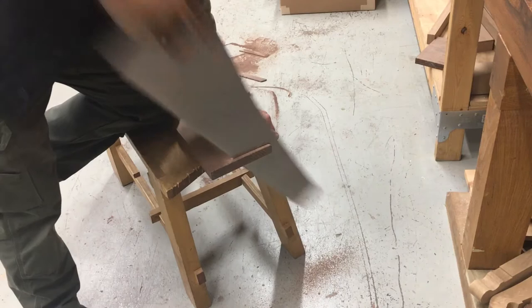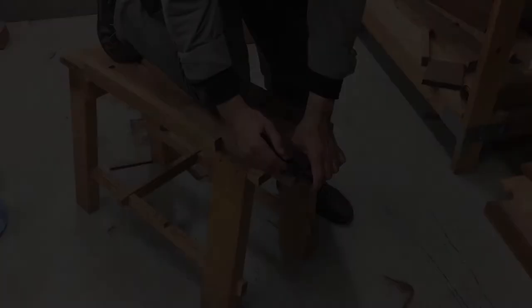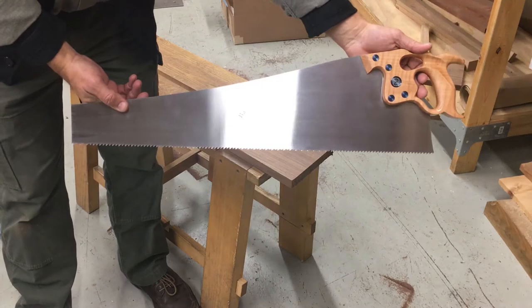26 inch Darth Vader 8 ppi. 26 inch Fat Axe D8 Fiddleback maple handle, Niter Blue carbon steel fasteners, 5.5 ppi rip. 26 inch layover.